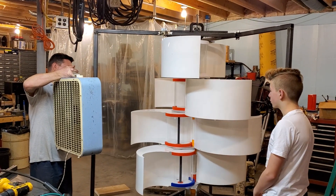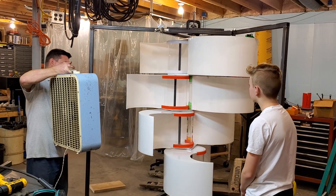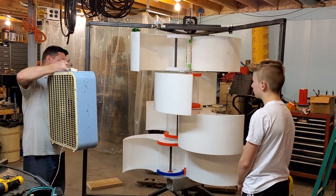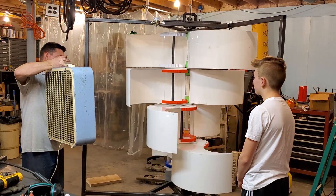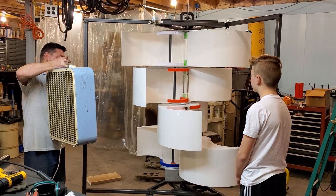It's giving it a little bit of push. It's giving it a little bit of push. It's going a little bit faster. It's pretty cool.